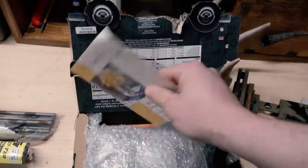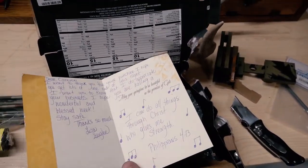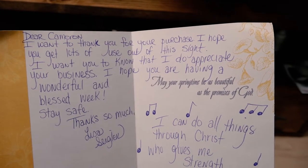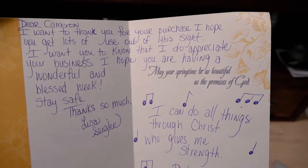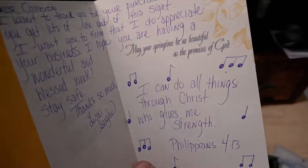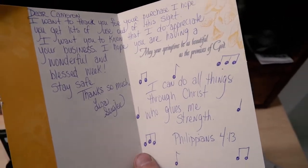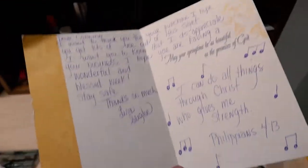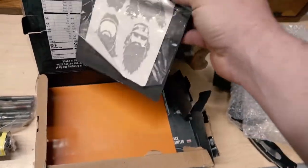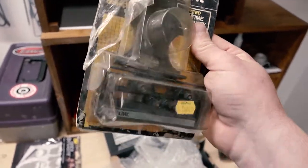Alright, we got an Easter card - this lady is awesome. 'Dear camera, I want to thank you for your purchase. I hope you get lots of use out of this. I want you to know that I do appreciate your business. I hope you're having a wonderful and blessed week. Stay safe. Thanks so much, Lisa Seigler.' Lisa, I'm sorry if you didn't want your name out there, but you're awesome. If anybody needs to buy anything off eBay - I don't know what all she sells, but she does sell some old compound sights, so if you're looking for one, hit her up. Thank you Lisa. She threw in some Duck Dynasty stickers for me.